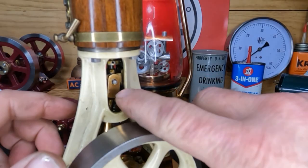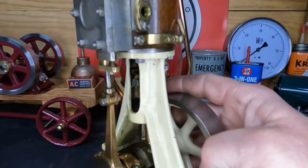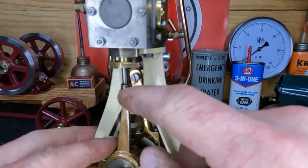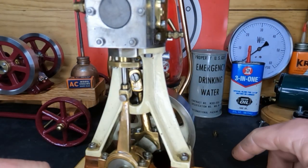Okay, we've got the small end of our connecting rod, crosshead slide off. We don't have access — we've got to take our valve eccentric rod off. Let's get that off next.